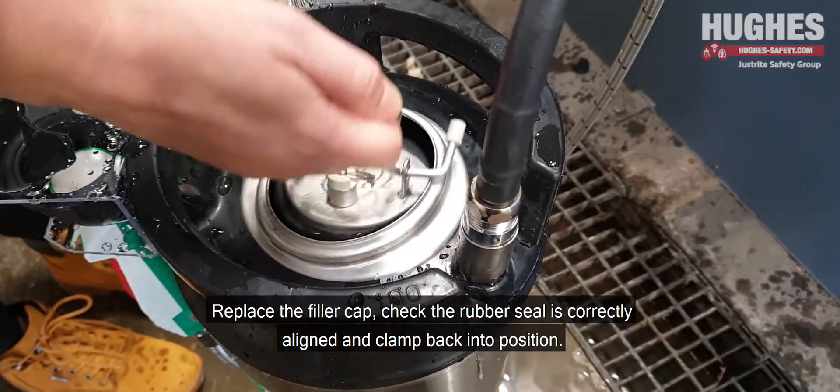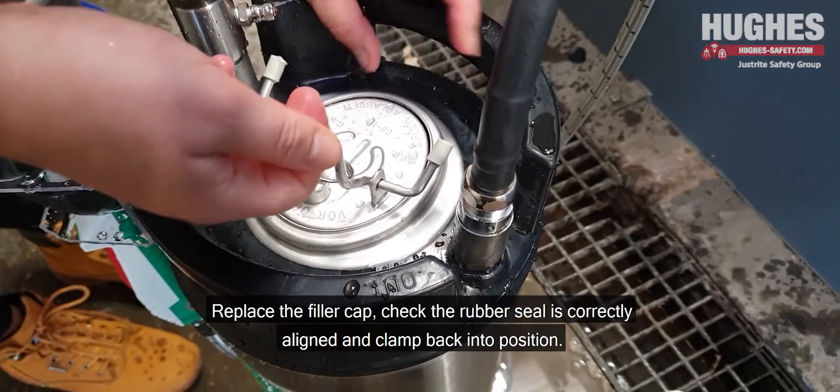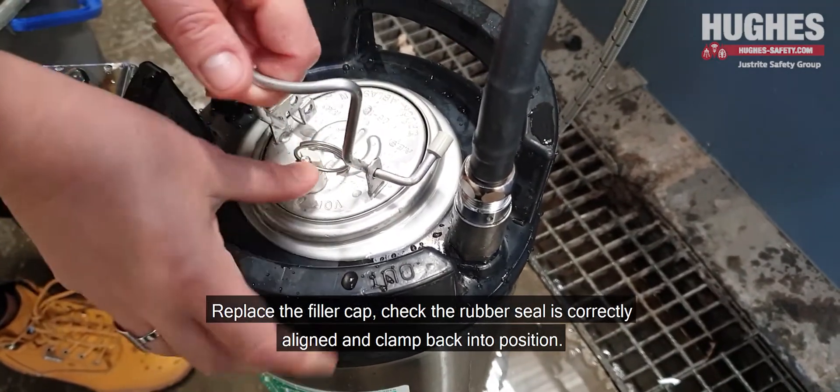Replace the filler cap, check the rubber seal is correctly aligned and clamp back into position.